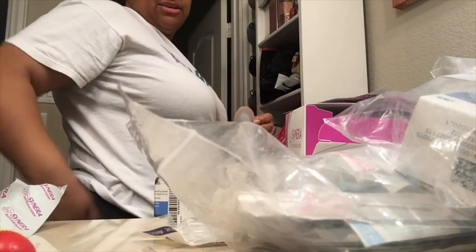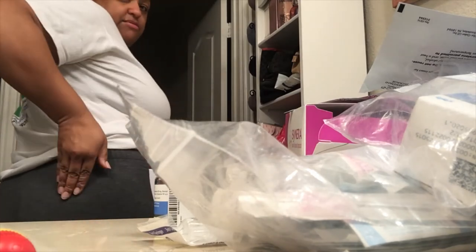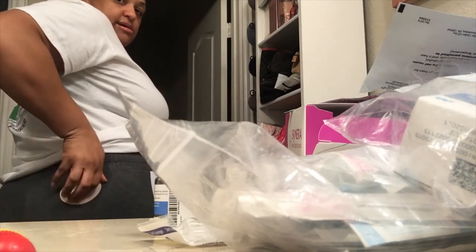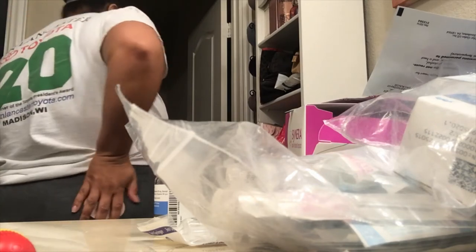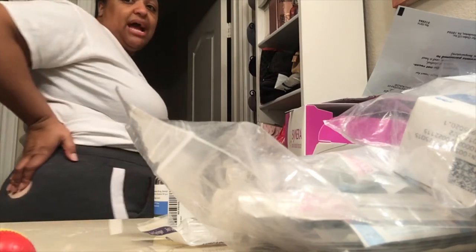Bear with me — okay, so you can kind of see right there. This is the used one I took out. It's gonna go right around here on my skin — probably right about here. I'll have that on there for about 30 minutes or so, and then I will take the shot.